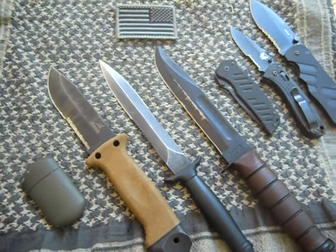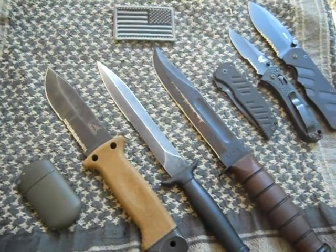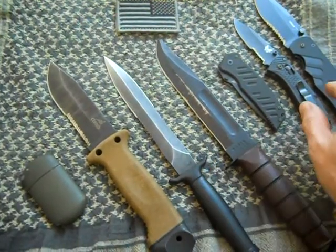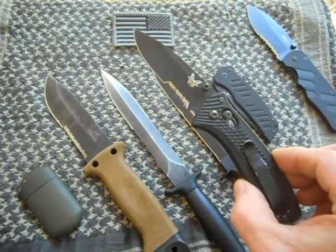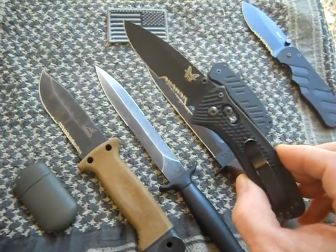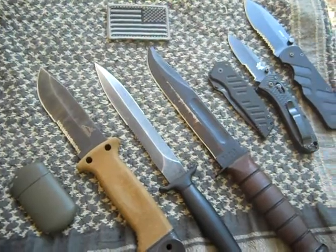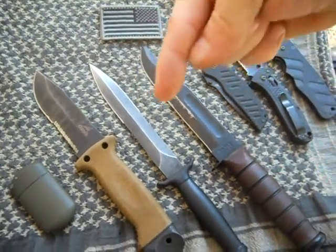So my two favorite tactical knives of all time would have to be the Gerber Mark II and the Benchmade 527 SPK Mini Presidio Ultra. I'm going to tag two people and I'll put them down in the description.